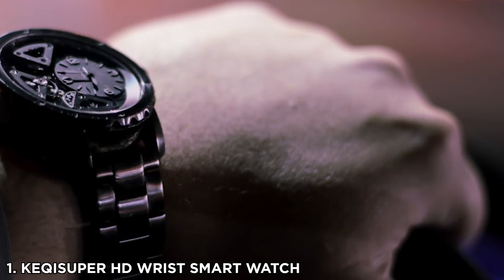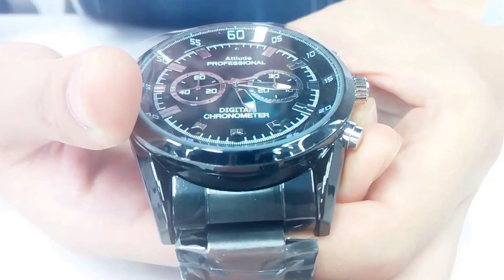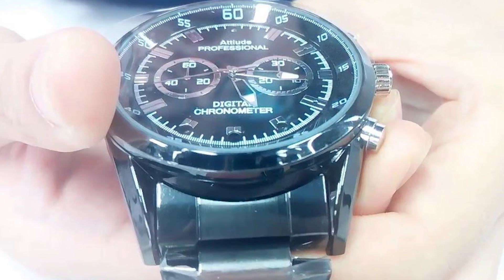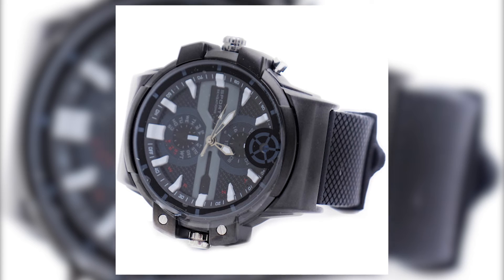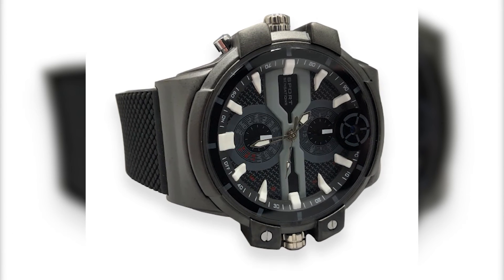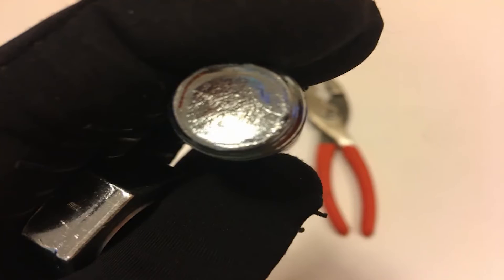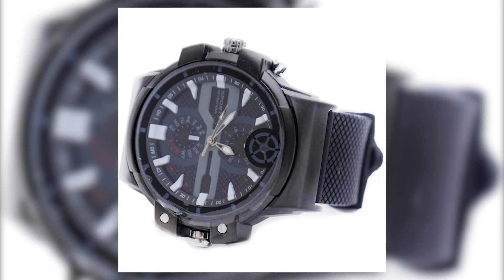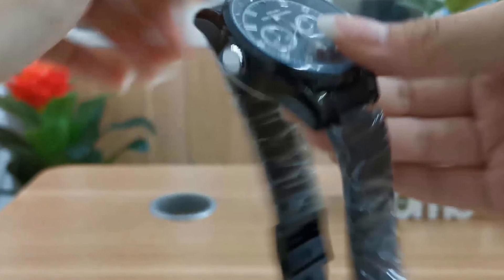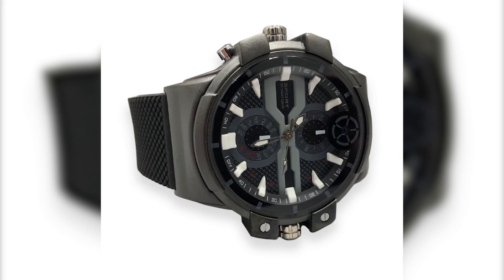The KEQI Super High Definition Wrist Smartwatch is a blockbuster movie's idea of spy gadgets. More than telling time, it can take photos and record videos — none of that blurry nonsense. This wristwatch renders media in 2K high definition, and you can adjust the resolution to save space. Other features include long battery life, motion detection recording, and one-touch operation. For anyone who wants subtle and seamless transactions, this stylish yet discreet watch gives in to your super spy fantasies.